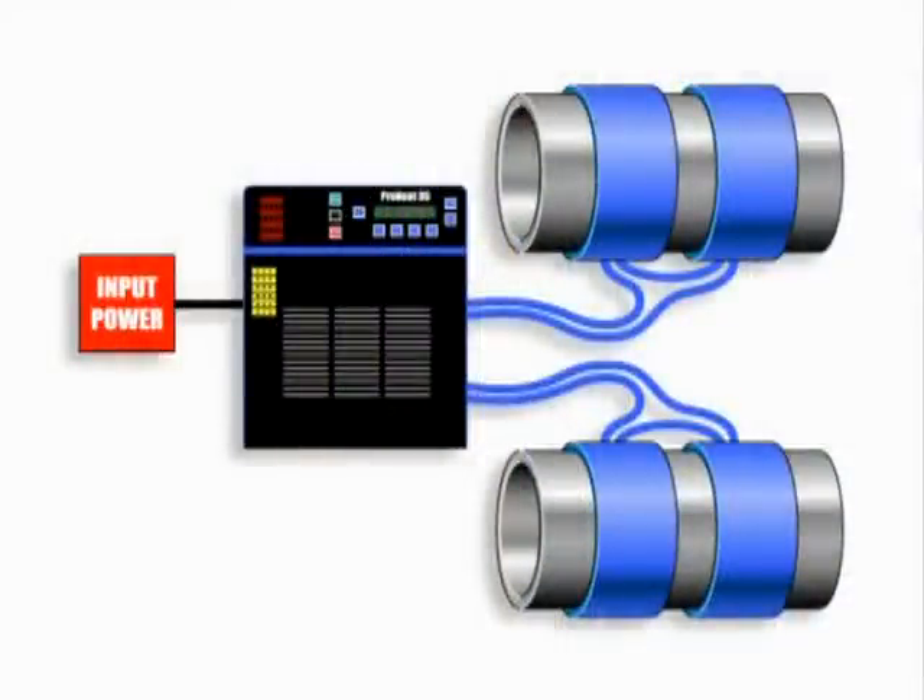A series parallel blanket arrangement is used to preheat very long joints, or to preheat two pipes at the same time. It requires four equal size blankets, two equal length extension cables, and two series adapter cables attached to a single ProHeat power source. In this arrangement, the output power from the power source is divided equally between the four blankets.